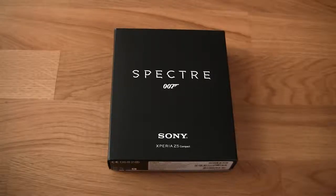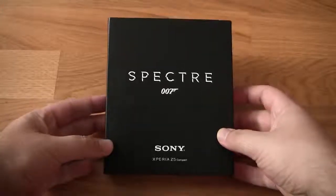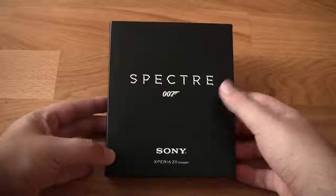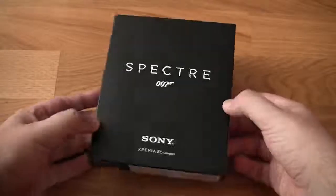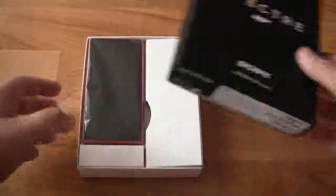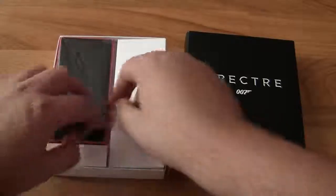Hi everybody, welcome to our Sony Xperia YouTube channel. I just got my Sony Xperia Z5 Compact, and you can see it's the James Bond limited edition Spectre - a very stylish package. We will look into the package and see what's inside: there is the Sony Xperia Z5.